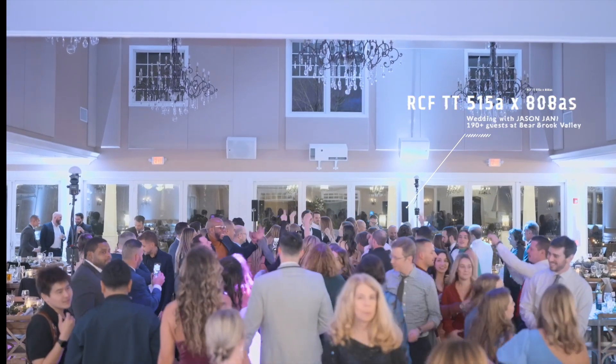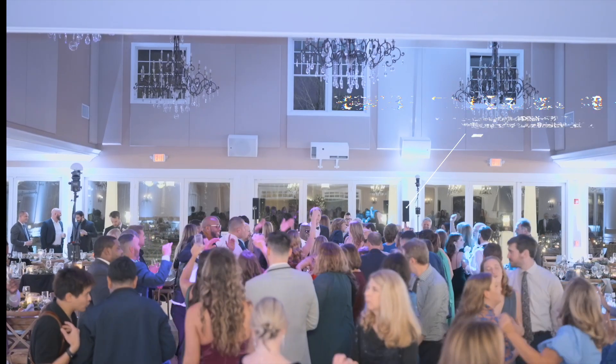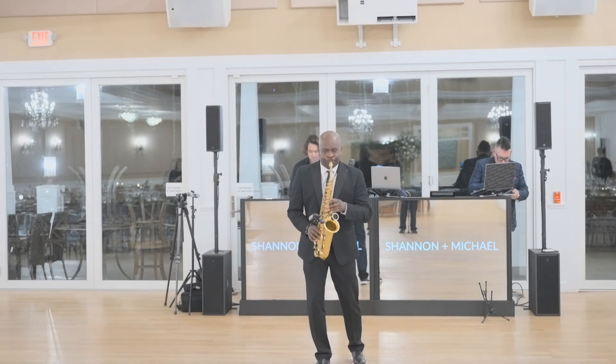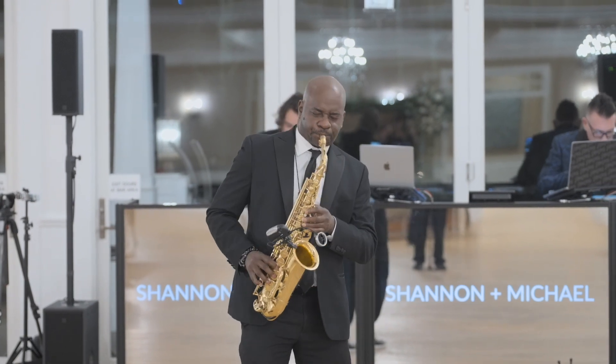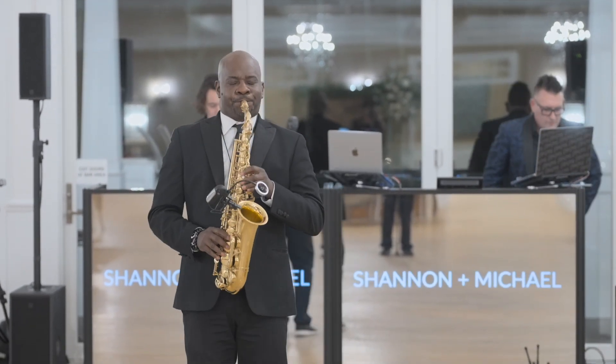My team and I at SCE have been able to use the 515 and 808s a number of times since I got them right as they were released from RCF. I was fortunate enough to get one of the first sets, and I actually drove to their headquarters and picked them up myself. Quite candidly, I am a huge supporter of RCF because I love their components, I love their sound, and their headquarters is approximately 45 minutes from my house. I'm an advocate for them and also a dealer. This review is very honest and direct — I'm not getting paid in any way, shape, or form.